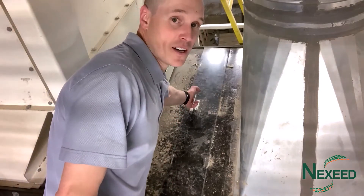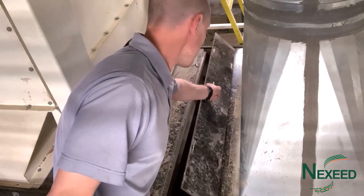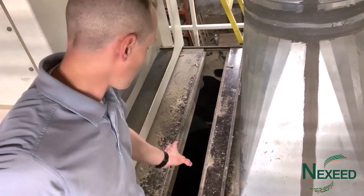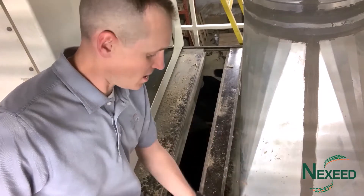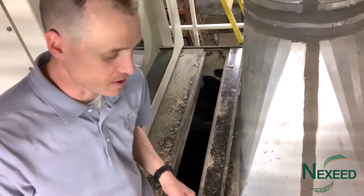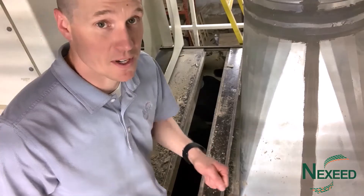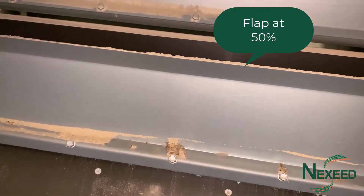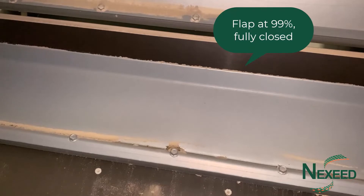There's a panel up here with a couple little catches holding it in place. You take this off and in here is your expansion chamber. When you look in around the corner there is a metal plate on a hinge, connected to the motor down here, and it will open and close as per the control panel. We've got 50 right now — that's 99, so fully closed.